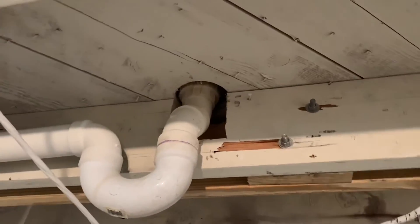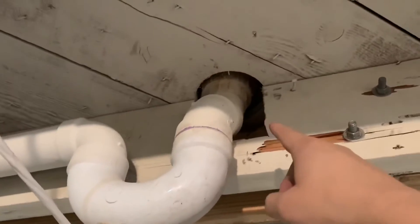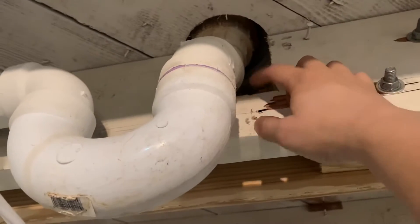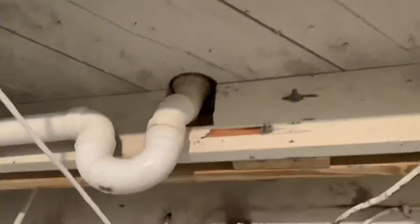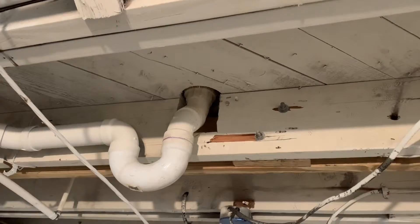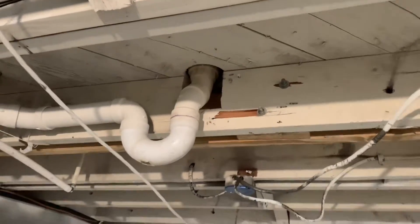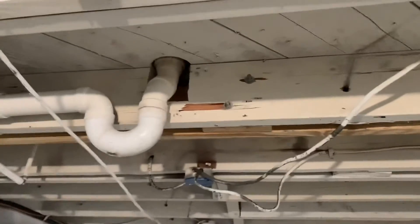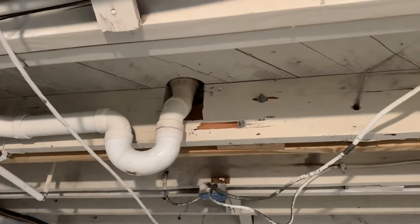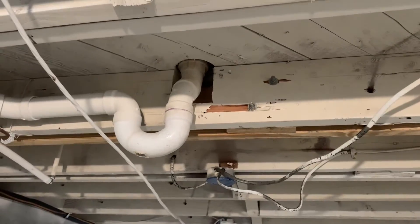This is right underneath the shower, and what they did was they notched all of this out to make room for the drain for the shower upstairs. The problem is I've got a little bit less than a two-by supporting the weight of everything upstairs — people jumping in and out of the shower. Over time the floor got a little weird and started to bow in. I noticed it's slightly out of level and there is a significant chunk missing from this joist, reducing its integrity.